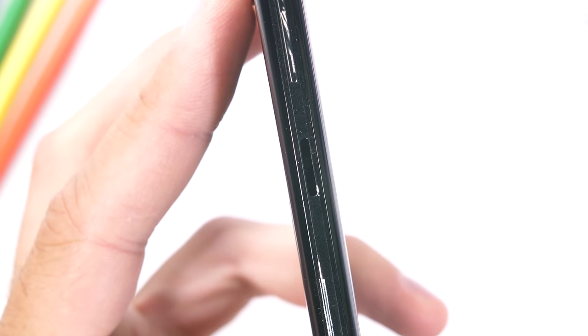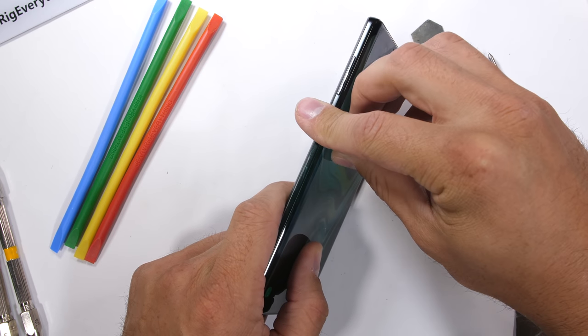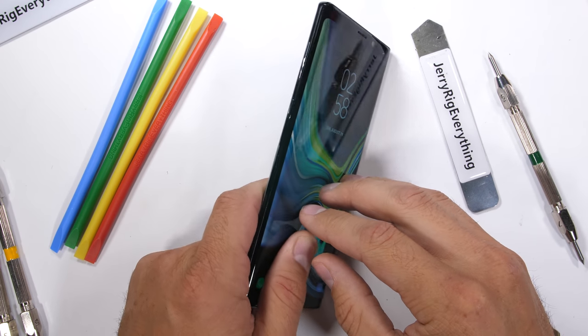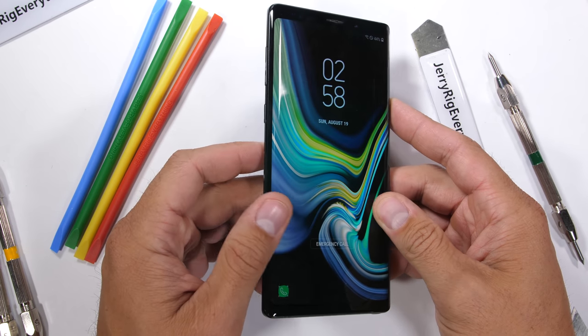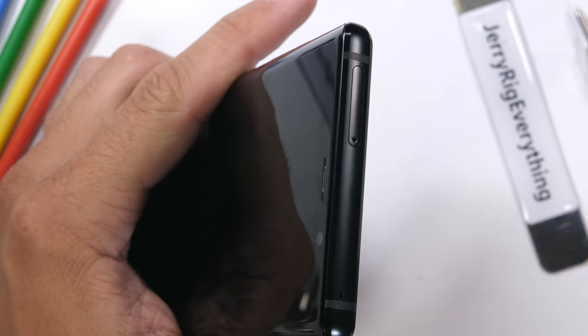The sketchy part is someone could steal your power button or volume button in about 2 seconds, rendering your $1,000 phone inoperable. But it's a professional phone, which means you probably have professional friends and they wouldn't just steal your buttons and walk off, right? When the buttons are replaced back into the frame, they do continue to function just like normal — it just seems like a super annoying prank waiting to happen.